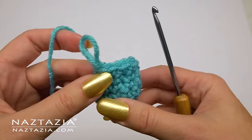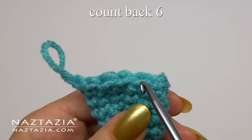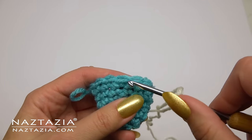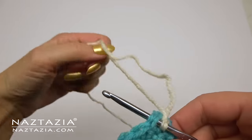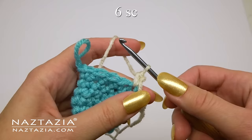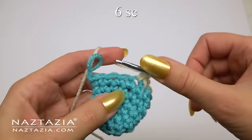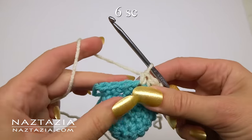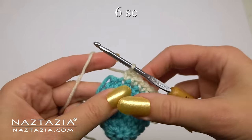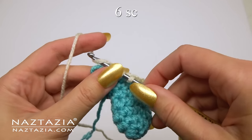Take out your hook and, starting right from the stitch you just made, count six stitches back. Place a slip knot on your hook with the white yarn and make a single crochet in that sixth stitch. That's the first single crochet — now make five more, for a total of six.